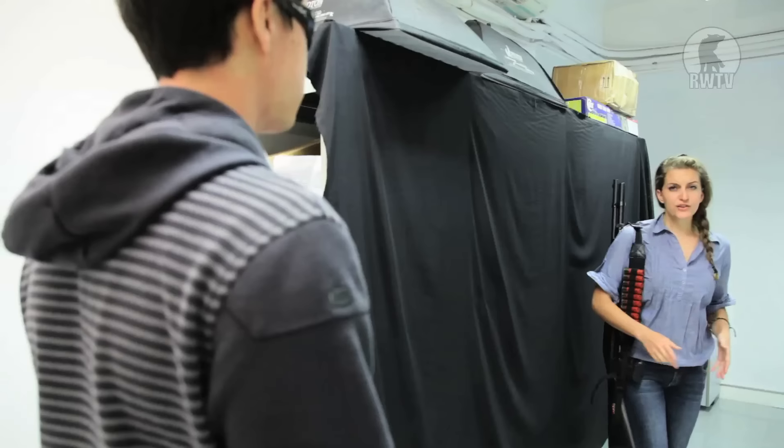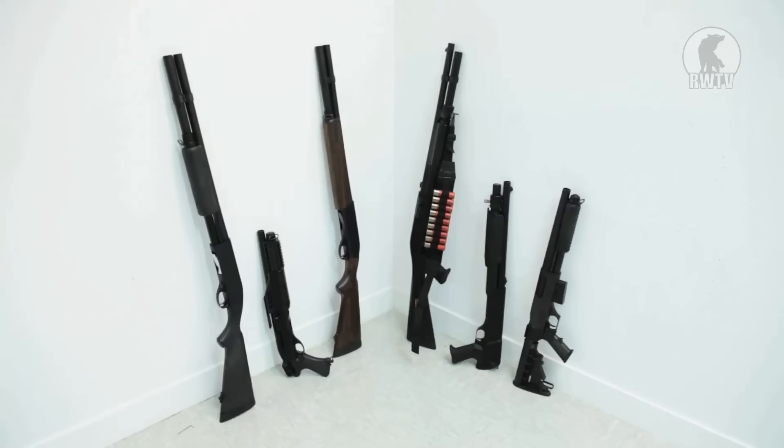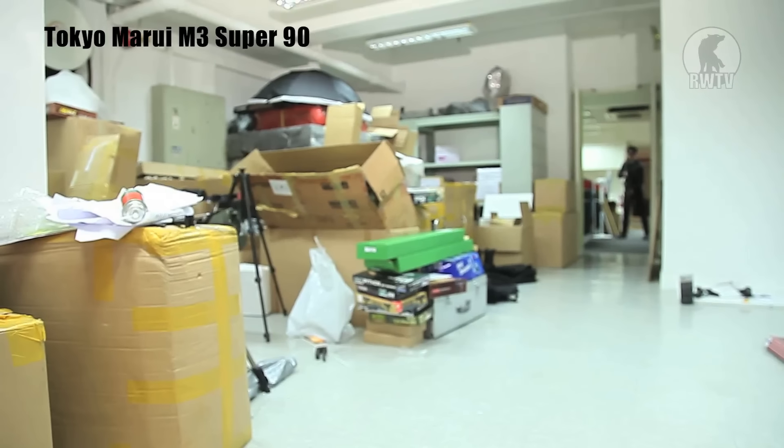However, for people with shorter arms like myself this gun might not be too comfortable, in which case we can use the shorty version. The shorty is three quarters of the weight of the M3 Super 90 and six inches shorter. Now we're going to check out the grouping of each gun at a range of 10 meters, starting with the M3 Super 90 and its shorty.